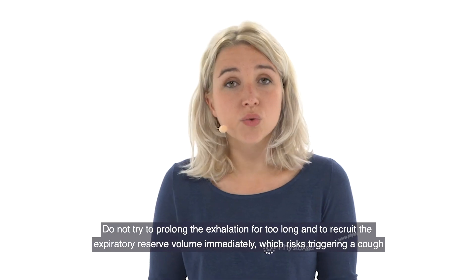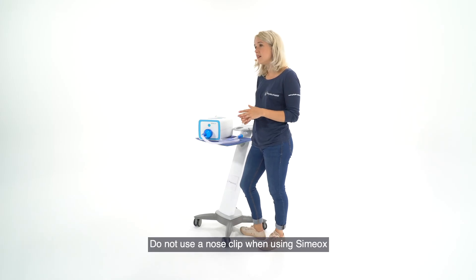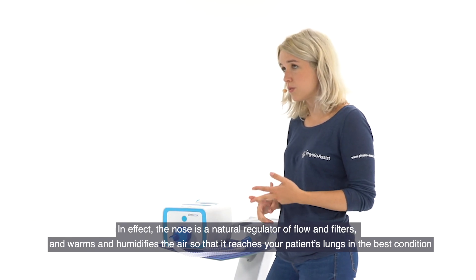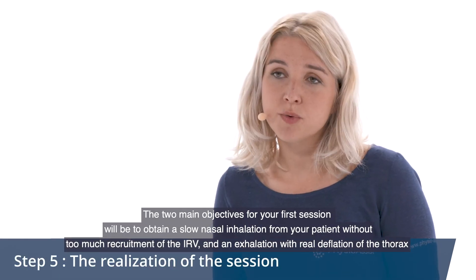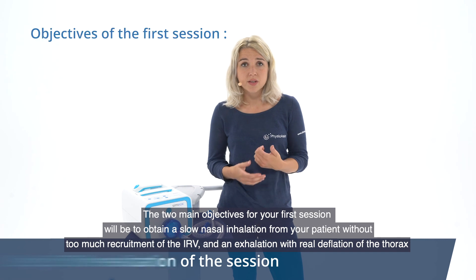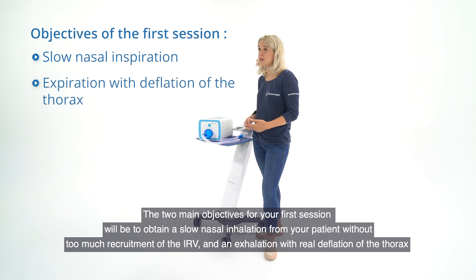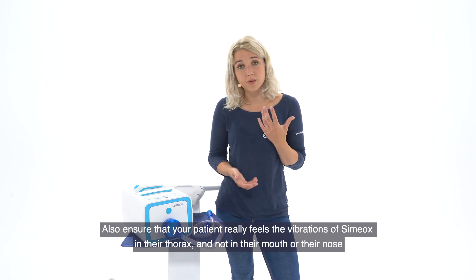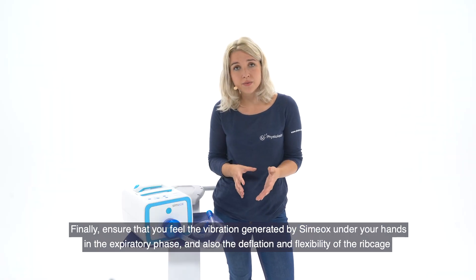Do not try to prolong the exhalation for too long or to recruit the expiratory reserve volume immediately, as this risks triggering a cough. Do not use a nose clip when using Simiox — the nose is a natural regulator of flow, filtering, warming, and humidifying the air so that it reaches your patient's lungs in the best condition. The two main objectives for your first session will be to obtain a slow nasal inhalation from your patient without too much recruitment of the IRV, and an exhalation with real deflation of the thorax. Ensure that your patient really feels the vibrations of Simiox in their thorax and not in their mouth or nose, and that you feel the vibration generated by Simiox under your hands in the expiratory phase, as well as the deflation and flexibility of the ribcage.